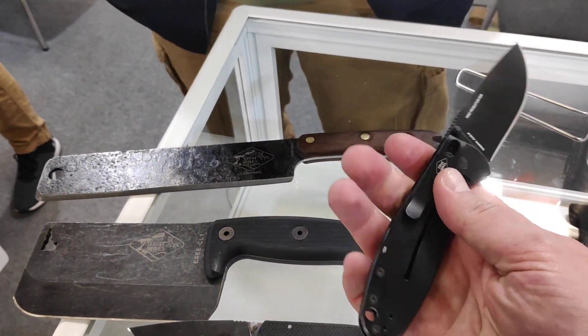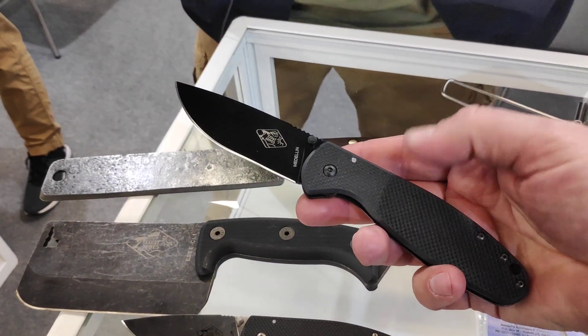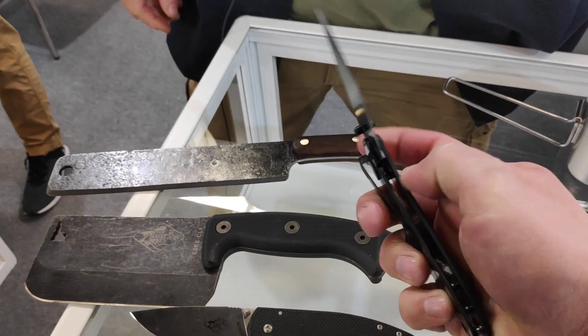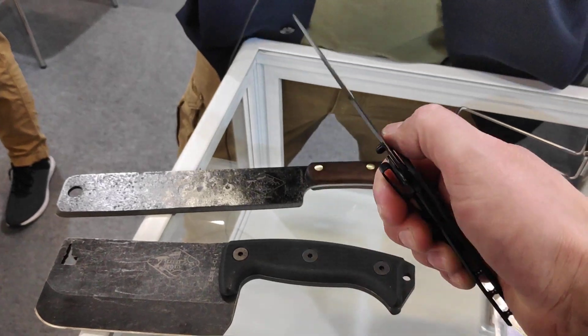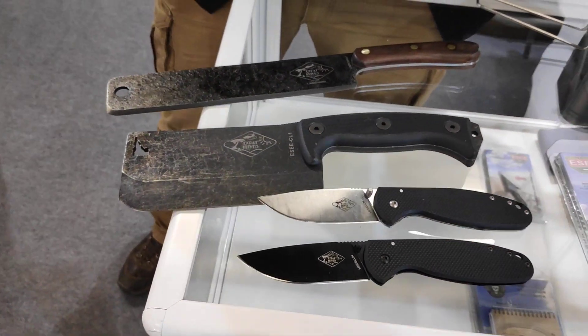Most of our stuff is made in the USA. The best thing about the company is the 100% unlimited lifetime warranty. If you break any of the knives, send them back and we'll replace it.